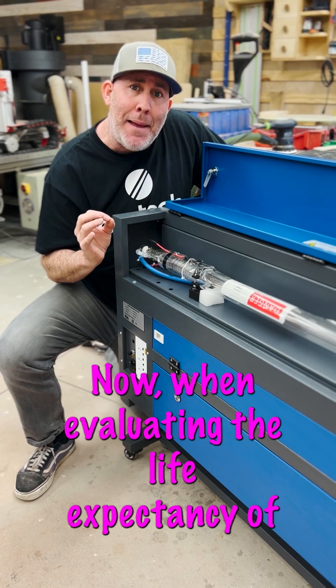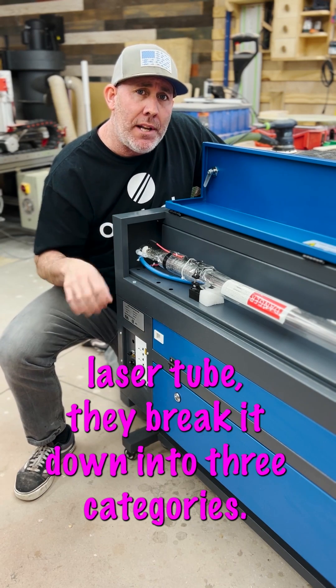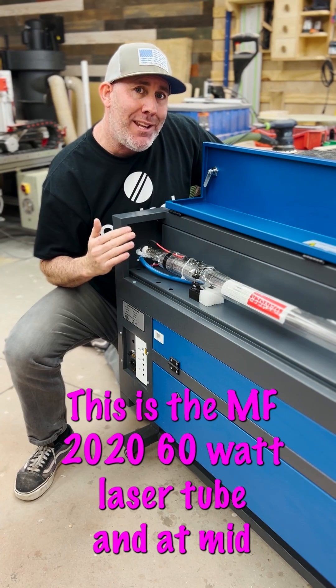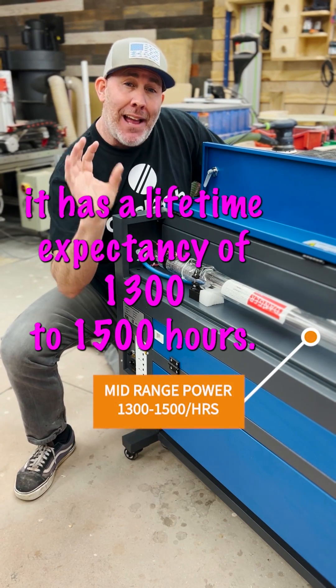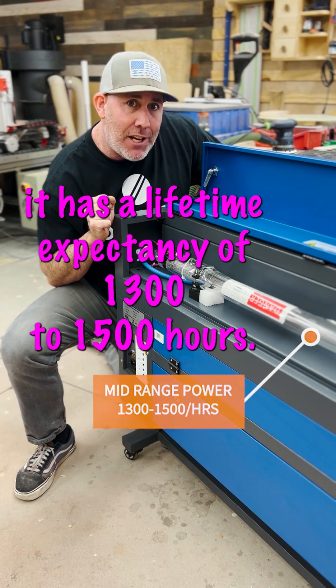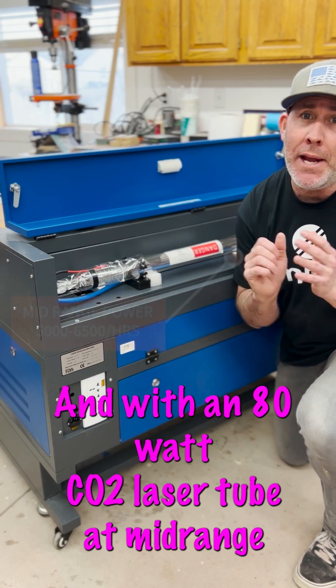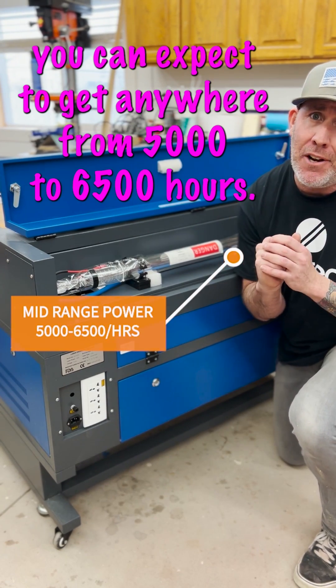When evaluating the life expectancy of your CO2 laser tube, they break it down into three categories: low power, mid power, and high power. This is the MF 2028 60 watt laser tube, and at mid power it has a lifetime expectancy of 1,300 to 1,500 hours. With an 80 watt CO2 laser tube at mid range power, you can expect to get anywhere from 5,000 to 6,500 hours.